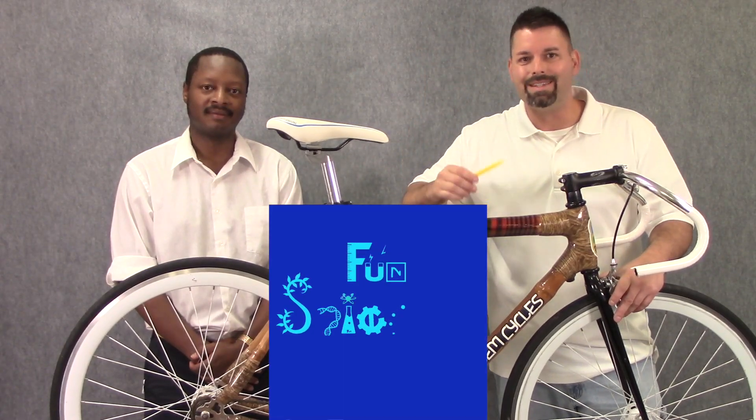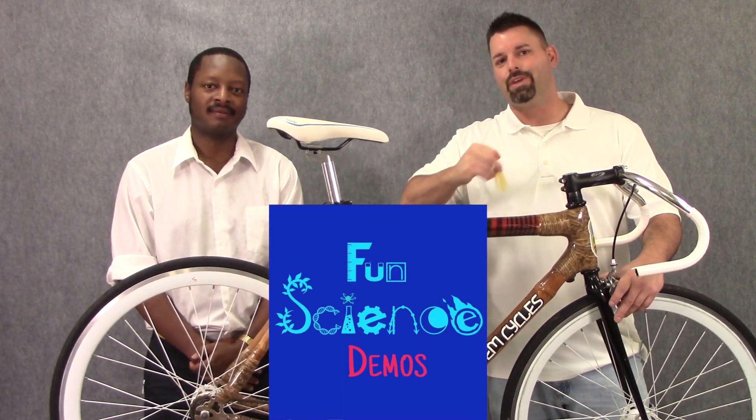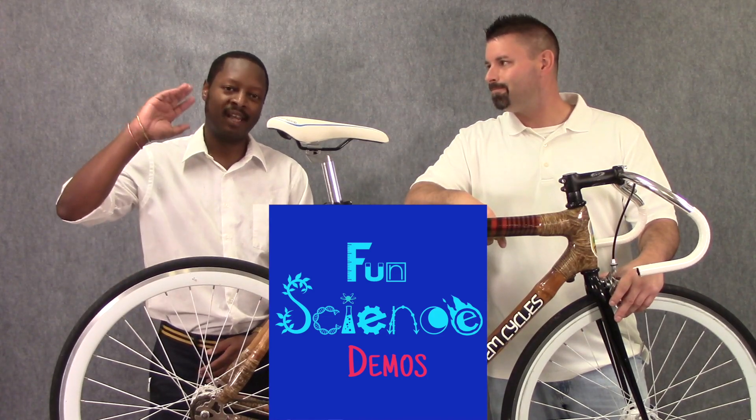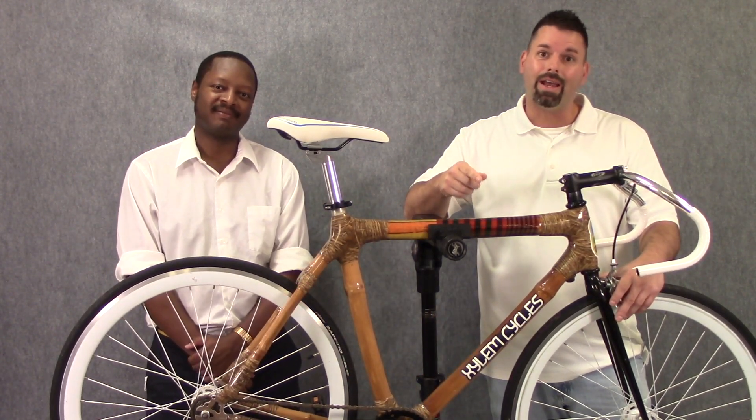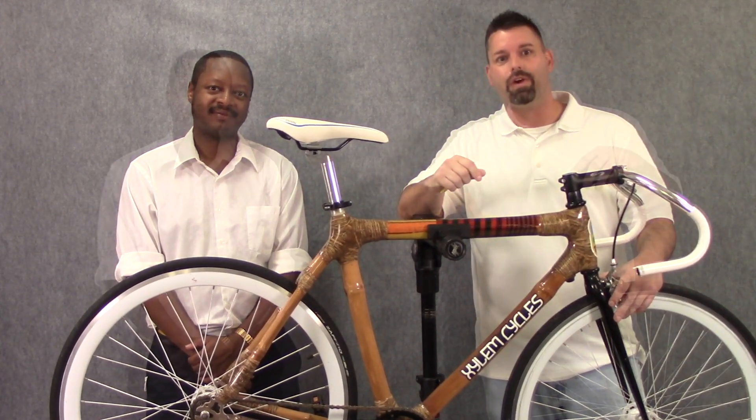Hi, I'm Jared with Fun Science Demos, and today we have a very special guest. Hey everyone, my name's Christian, and I brought this really awesome bicycle today. And this bicycle has a lot of science going on all over it.